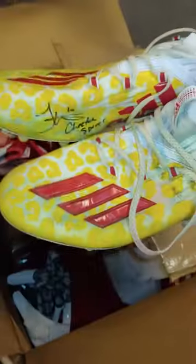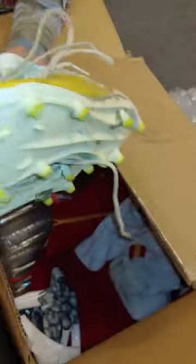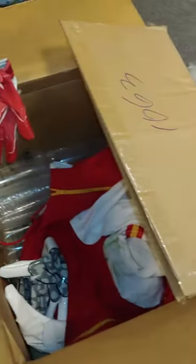The shoes — the cleats. These cleats have got tons of wear. Tons of wear. Grass stains. Adidas signed. Look at these. Awesome. Matching the cleats and the gloves.